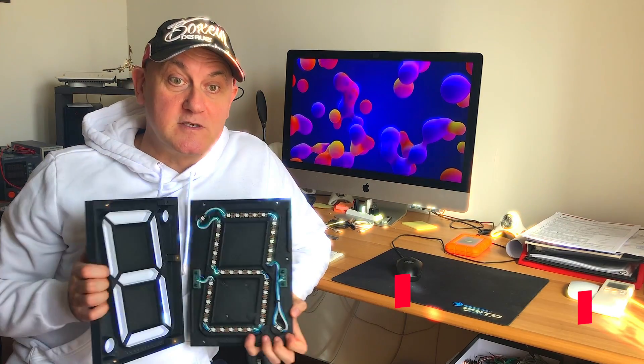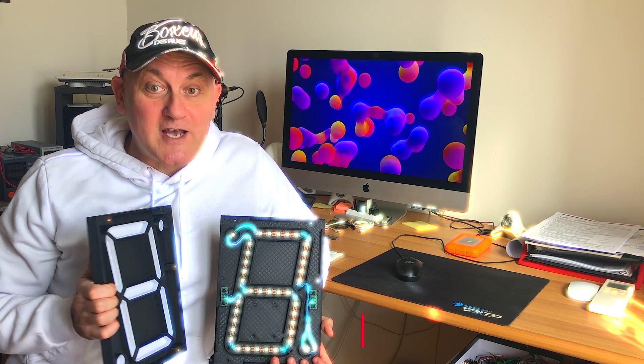Hey guys! What's up? Today we're going to build a 7-segment display using programmable LED strips. So let's start and see what happens.